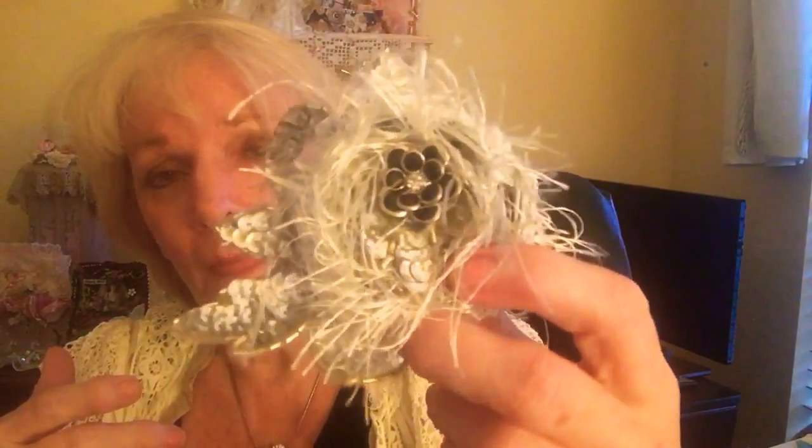Then I put — I don't know — I think I put a little piece of this here and then a little flower I cut out of something. Then I decided to put this lace back here and I just kind of gathered it as I was going along. Then I put that on the back, but I like that one.